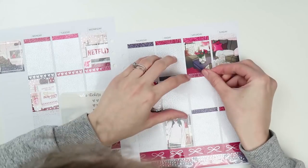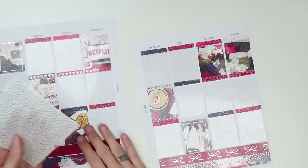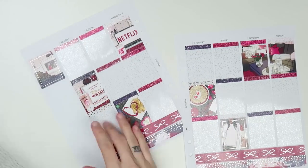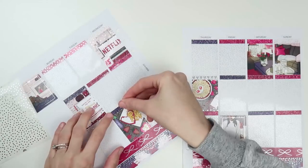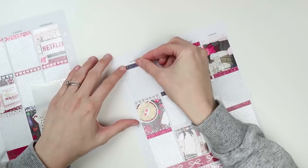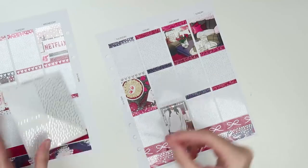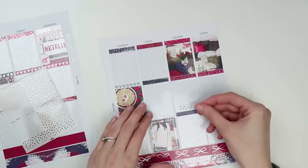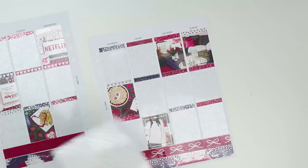The header overlays I used in the middle are from Sadie's Stickers — just little hearts. I put those through the middle because I didn't have enough to fill the whole spread, and then I used the heart header overlays on the rest of the headers, which are also from Cress Press. I kind of wanted to match that up. That is all of the foil, should be. But yeah, that is the base.